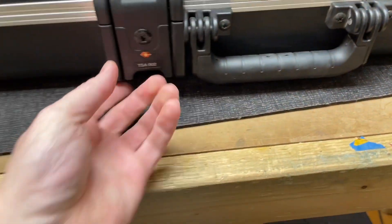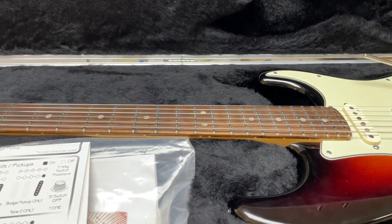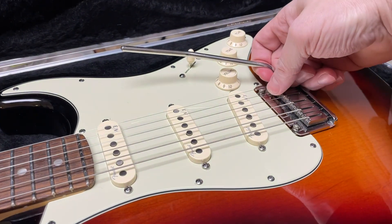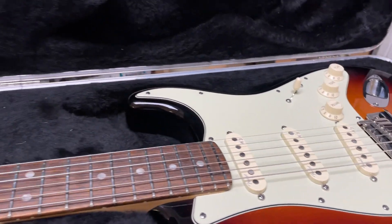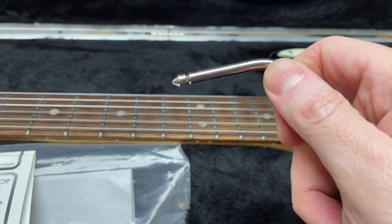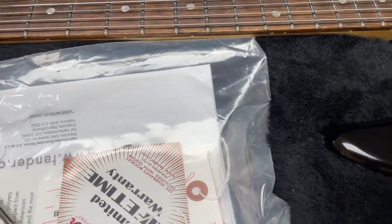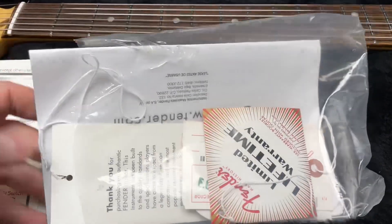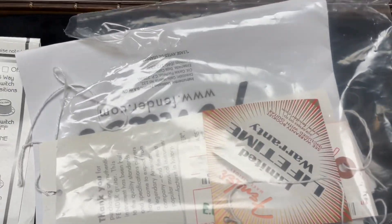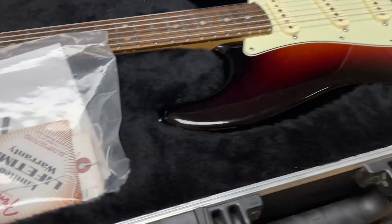This guitar is ready to go to a new home and rock out — it's pretty awesome. The tremolo bar on this one doesn't screw in, it snaps in — slides straight up. It's a snug fit and has a little nub in there that locks into a spring clip inside the tremolo. The original case candies are here — there wasn't much with this model. It's got the instructions for the S1 and the warranty statement, and the hang tags are here. If you have any questions about it let me know, and if you want to come check it out let me know that too.